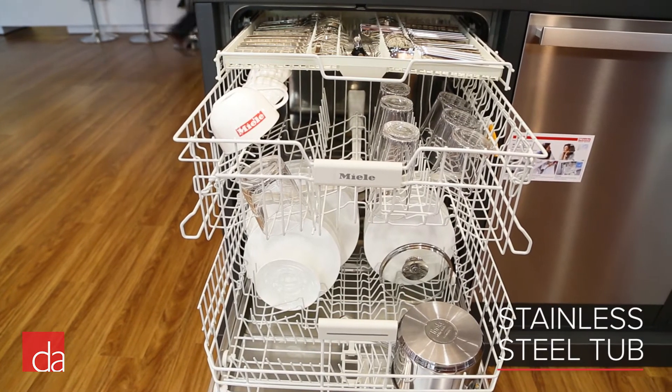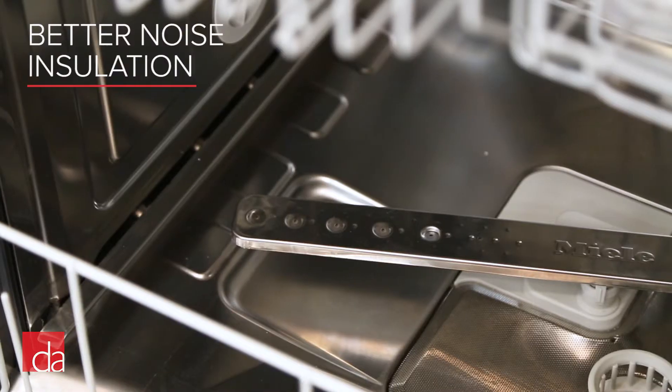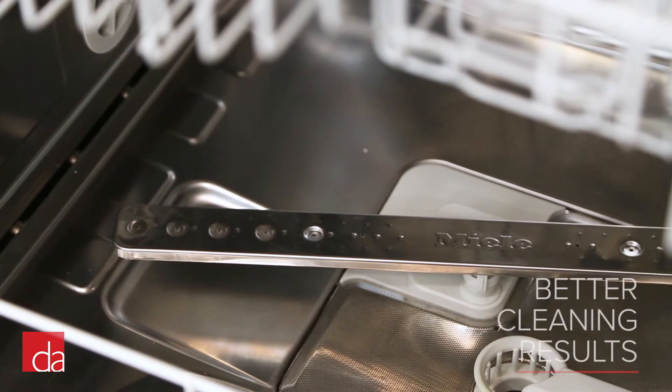Rated at 46 decibels, expect this dishwasher to be extremely quiet. Inside, this dishwasher has a stainless steel tub. Stainless tub dishwashers tend to have better noise insulation and are capable of washing at higher temperatures for better cleaning results.